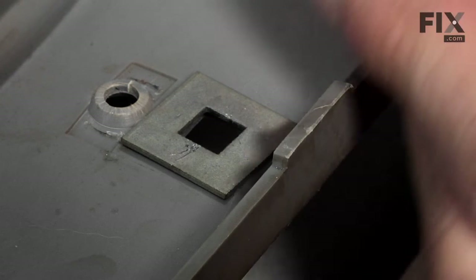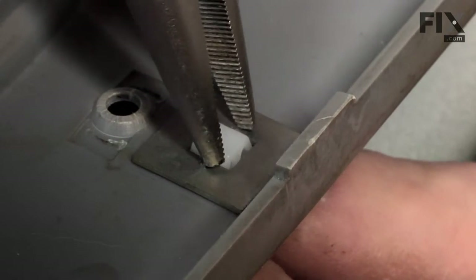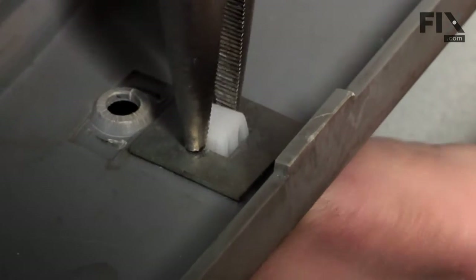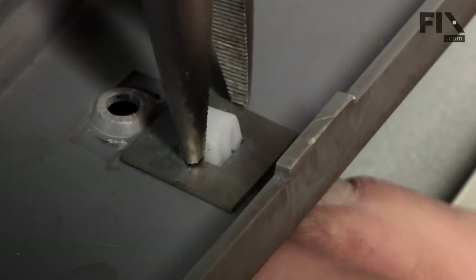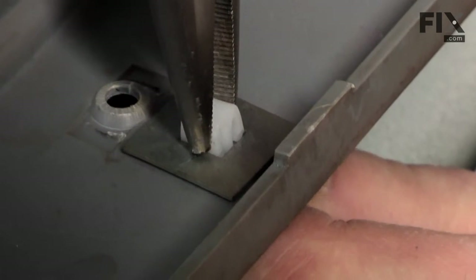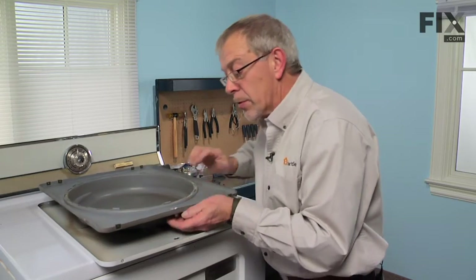To install the new door strike, simply insert it through from the back side, keeping in mind that we want to keep the strike portion of it in a vertical position. Hold it in place, put the retaining clip over top of it, and with our needle nose pliers press that down into place. Make sure both locking tabs protrude completely through the back plate.